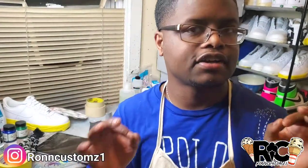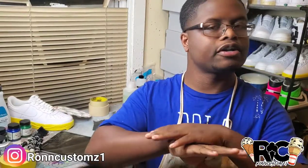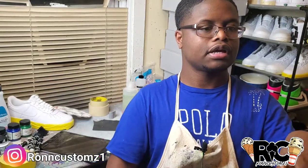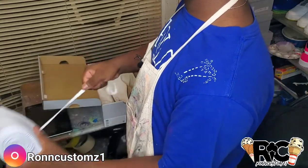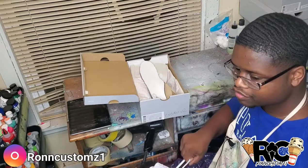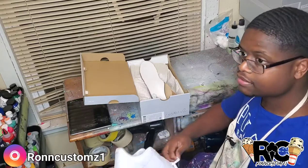So I got 25 plus pairs to do. I think eight or nine are already prepped and primed, ready for the original base colors to go down. I just got 10 to 13 more I gotta prep up, and then two or four more pairs coming tomorrow. Let's get to it — keep in mind this is the boring part of the custom. I love the detailing and taping and cracking.